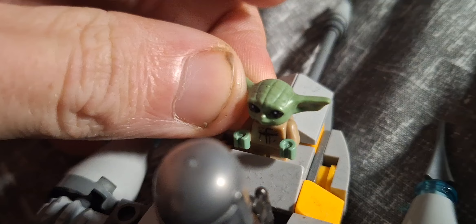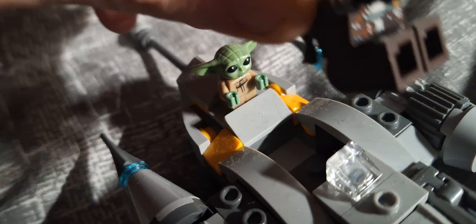So you've got these nice twisty bits here, and this one's got twisty bits as well. It comes with a little baby-looking, weird-looking baby figure.